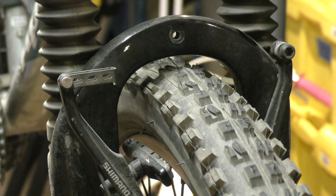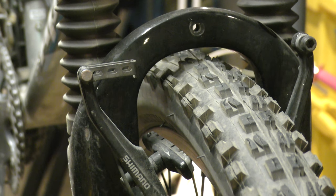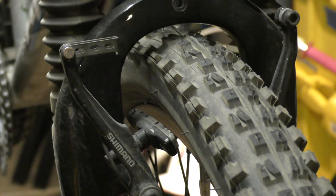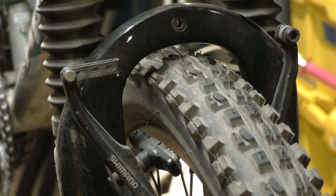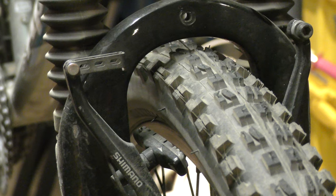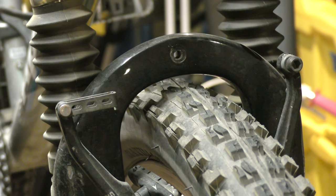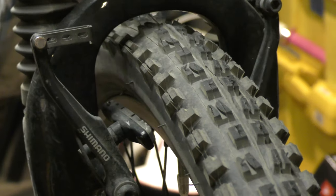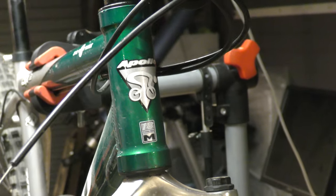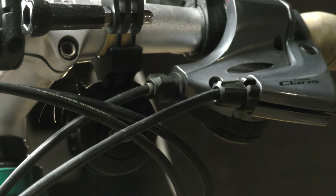Hi guys, today we're gonna quickly look at how the easiest adjustment on the brakes is done. Imagine you have V brakes — we don't talk about disc brakes, those are for motorbikes and cars, not for bicycles. Imagine you have V brakes or normal caliper brakes and you have to readjust them, or you did something and they're open. We're gonna look at the easiest way to literally put them back on. I'll quickly put the bike into the stand.